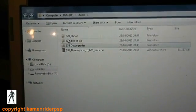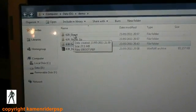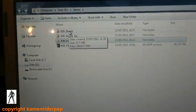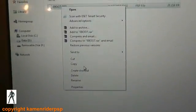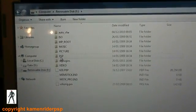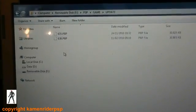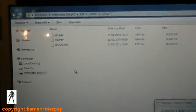Now you need to copy the 6.20 eboot into PSP/GAME/UPDATE. Make sure you take the one that corresponds to your PSP — in this case it's a 3000. Paste it in. If you don't have the update folder, just manually create it.